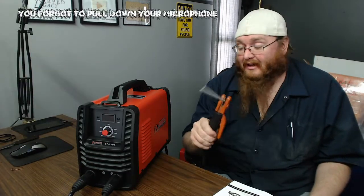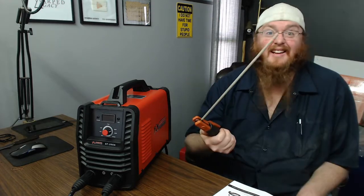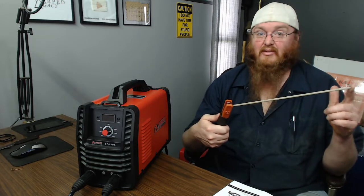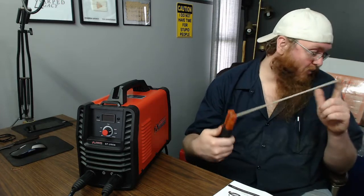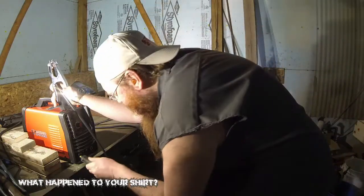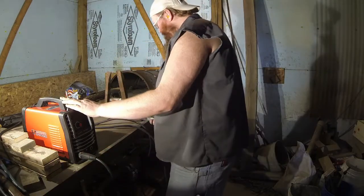So that was the unboxing of the Amico Power SF-200A. I've got some rod — let's take this thing outside and actually see if we can do something, even though I don't even know if on 110 it has enough power to run the 5/32-inch rods.